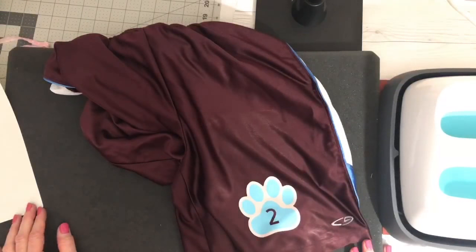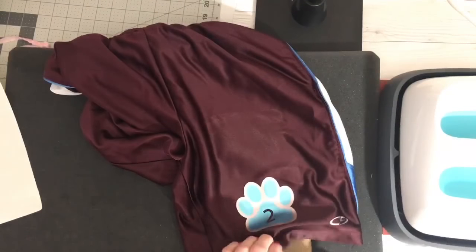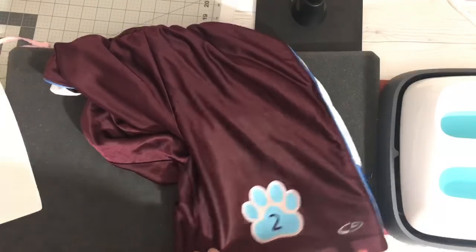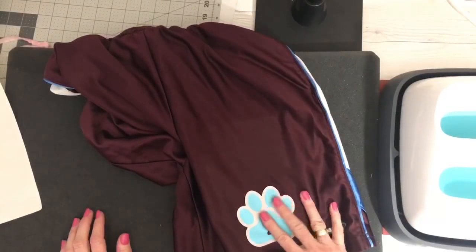How do you wash an item with this material? You can wash it just like anything else. I would wash and dry it. Cricut may recommend hang drying, but I always dry my stuff.